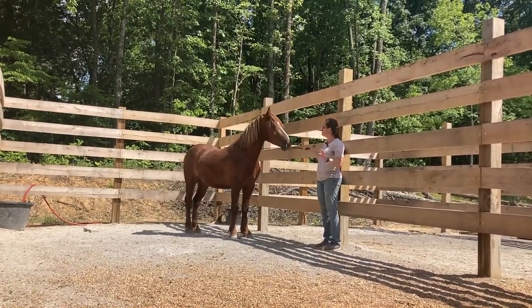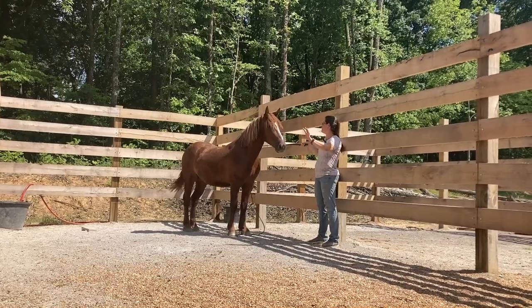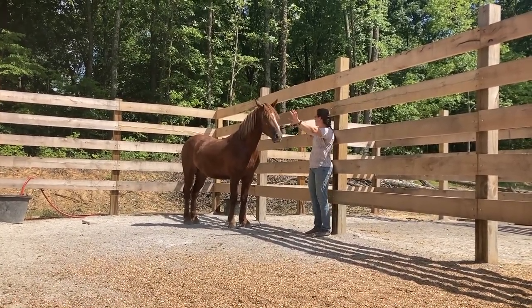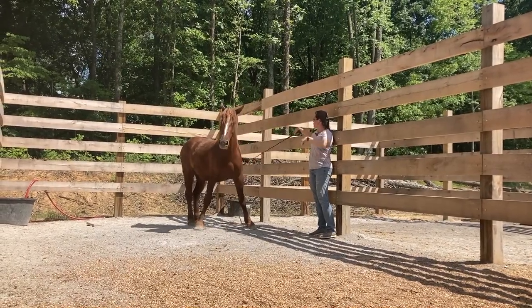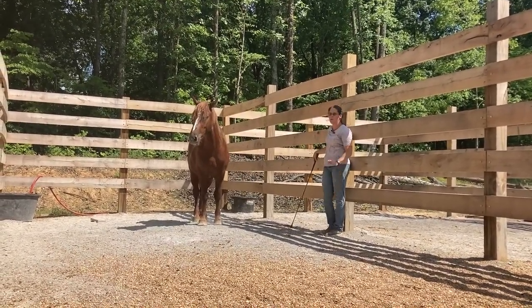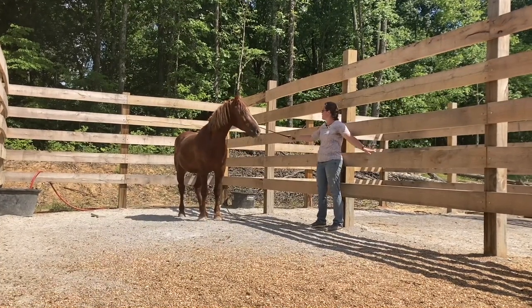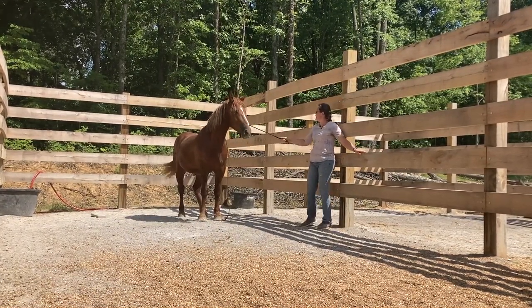For the first time, I'm going to ask him to move away and let's see if he'll do it. I don't really care which way right now — I just want him to step off. Good, that's all I wanted. I took off pressure. I just needed him to open that side up a little so I don't get myself caught in a corner here where he could run over me.